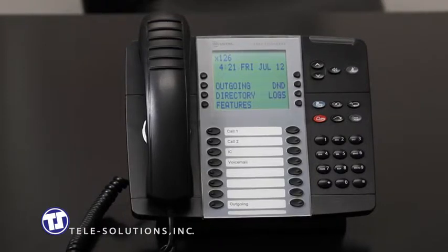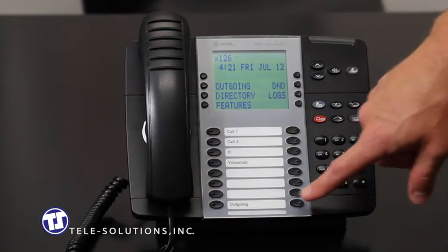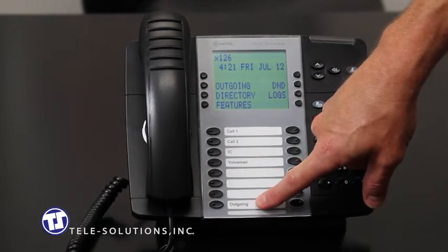To make an internal call to another extension on your system, you can simply dial the extension of the party you are trying to reach. To make an outgoing call, simply press the outgoing key located here on the intuitive display. You may also find the outgoing key hard coded to a key on the phone below.